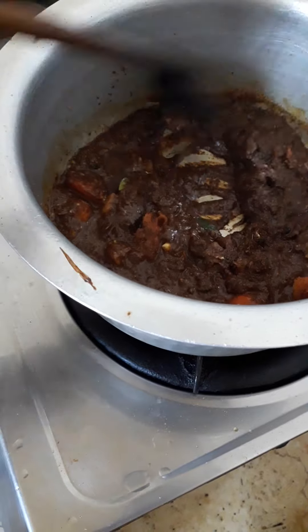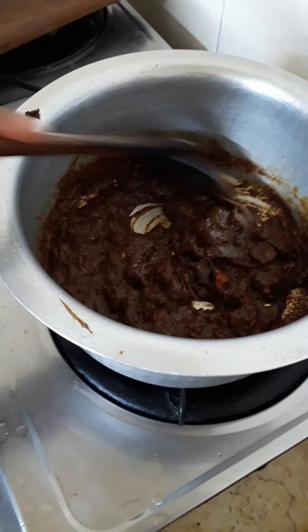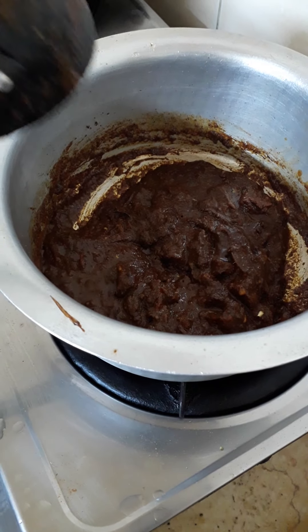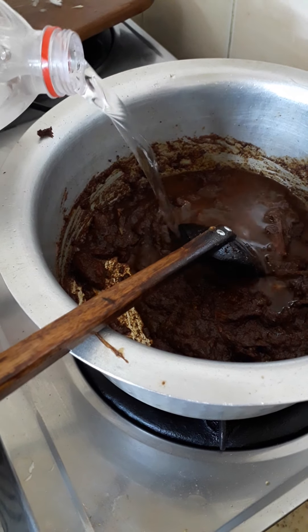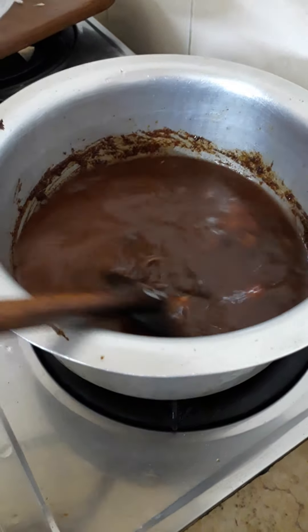The oil will come separate — masala separate. From here the oil is coming. That much water you put. I need more curry, that's why I put in a little more water.